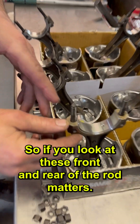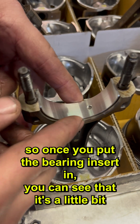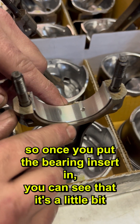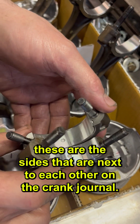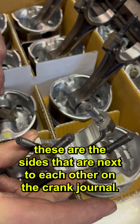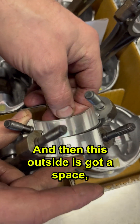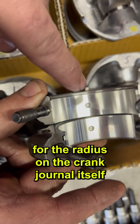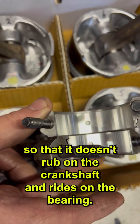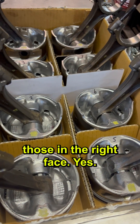If you look at these, front and rear of the rod matters. Once you put the bearing insert in, you can see that it's a little bit offset. That means that when this pair comes together, these are the sides that are next to each other on the crank journal. And this outside has got a space for the radius on the crank journal itself so that it doesn't rub on the crankshaft and rides on the bearing.